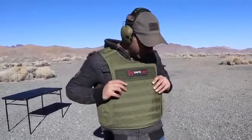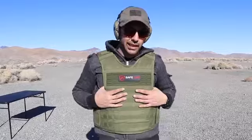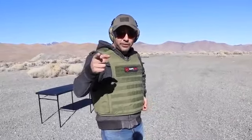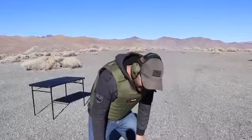It's not heavy. It doesn't have steel plates in it, so it's not heavy. Anyway, I think I talked enough. Safe Life Defense — check them out, link in the description. Thanks to them for sending this out. I'll be testing their other vests.